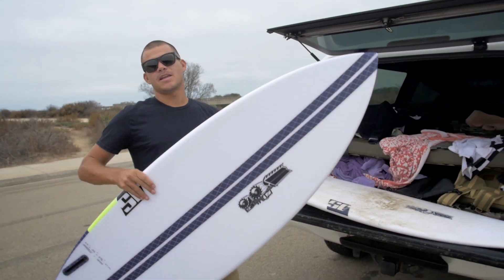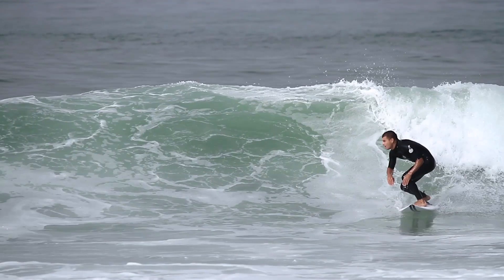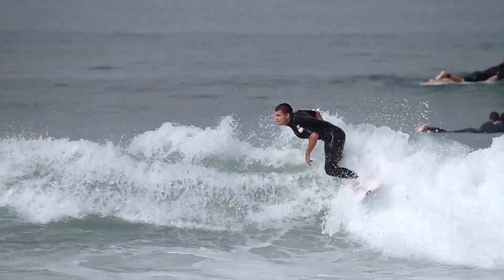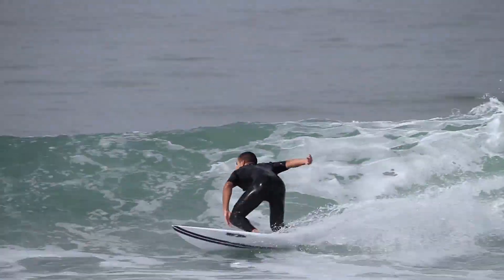How's it going everyone? I'm Dayton Silva from Surfing Magazine, and today we're going to be doing a field test on JS Industries' new Hi-Fi technology. This model here I have is the Black Box 2, which is currently the only model they're offering in the Hi-Fi technology.